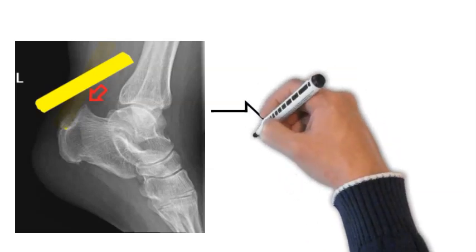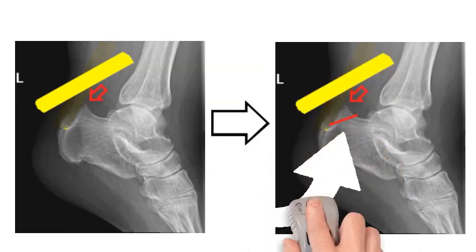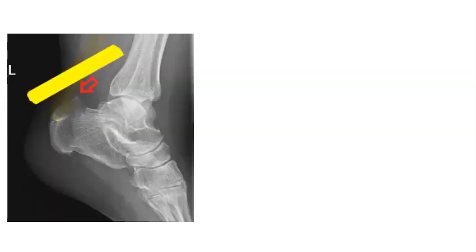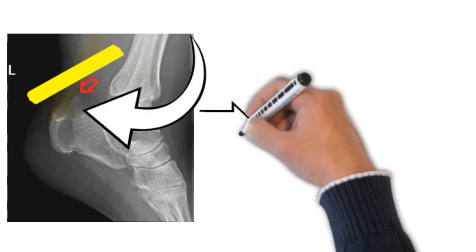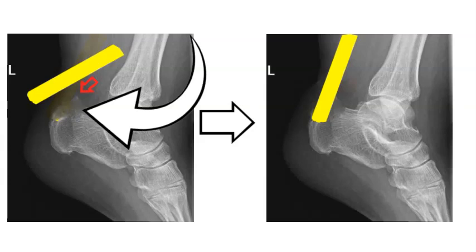With the Achilles detached, we can get to the Haglund's deformity — that extra piece of bone above the red line — and remove it. We then clean up any inflamed parts of the tendon. At that point, we need to reattach it. The x-ray shown depicts the tendon reattached after the procedure.